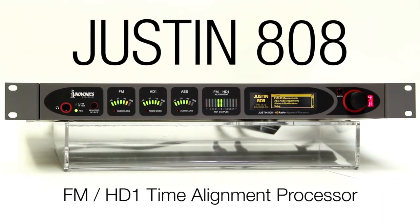The Justin 808 is future-proofed with free firmware upgrades, includes a 3-year factory warranty, and InnoVonix premier after-sale service.